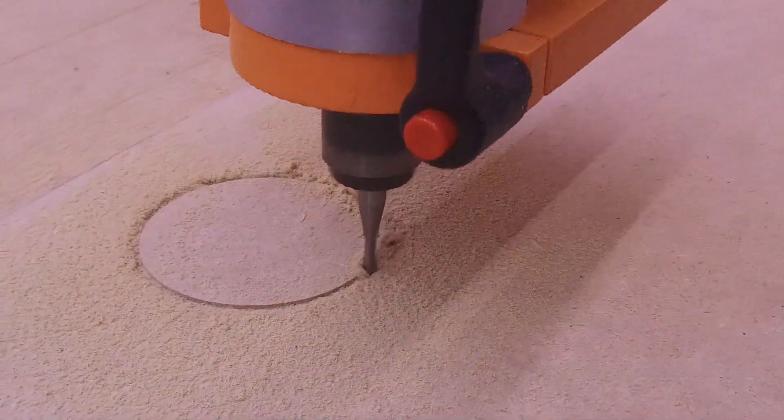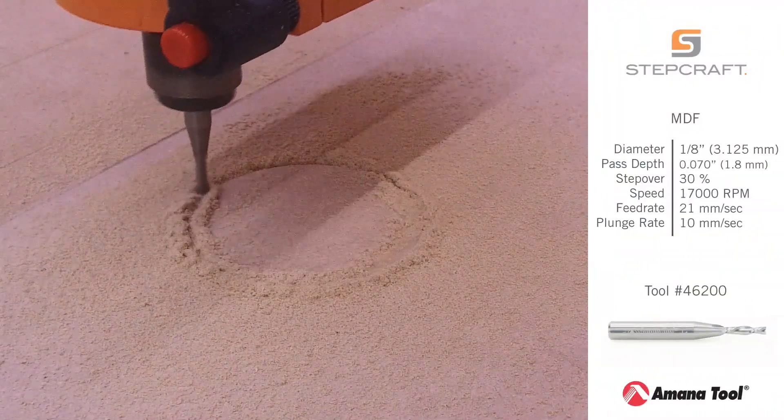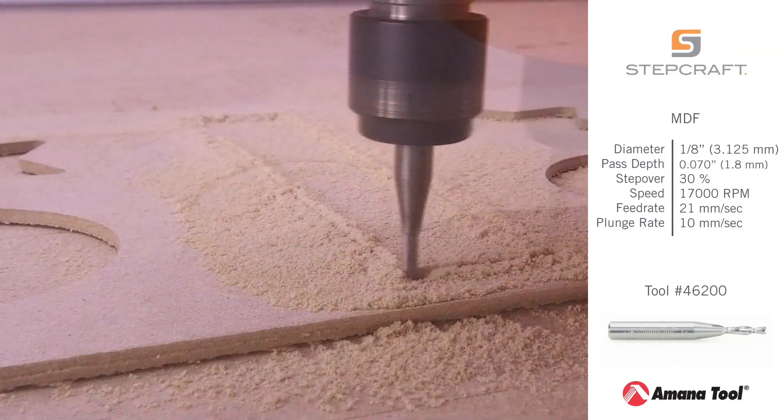The down cut design generates an augering action forcing the chips down into the channel. This can help hold your final cut piece in place once you've cut all the way through the material.